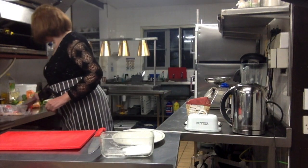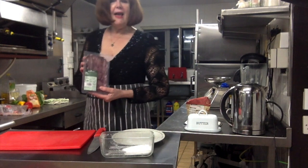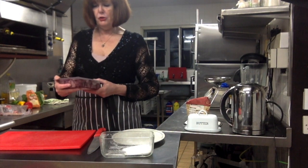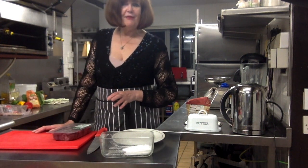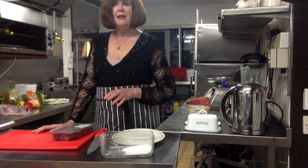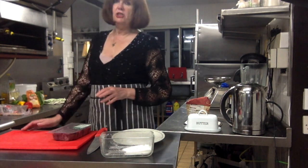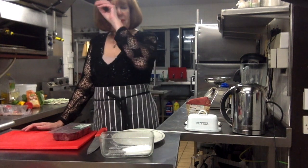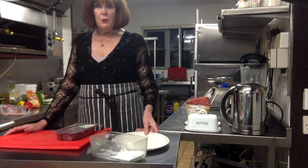So I have lamb's liver here. I much prefer lamb's liver over pig's liver, but that's just choice. Lamb's liver has a milder taste than pig's liver, so I'm just choosing lamb's liver today. I hope you can see me because the light seems to shine right above my head and seems to make it look weird on camera.